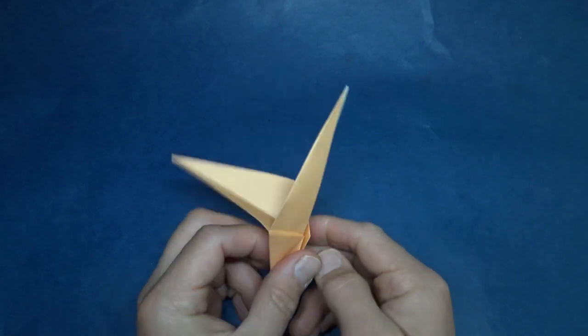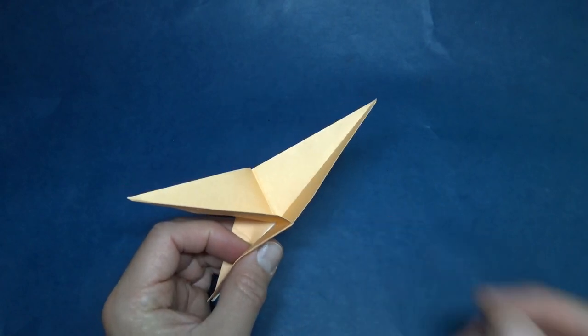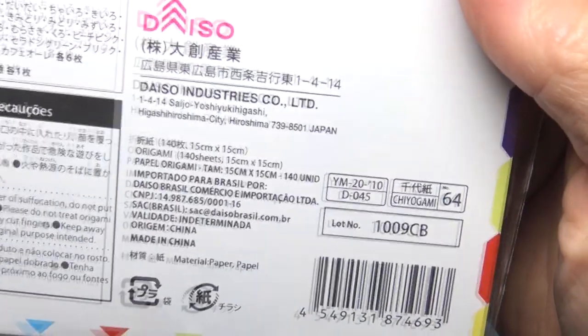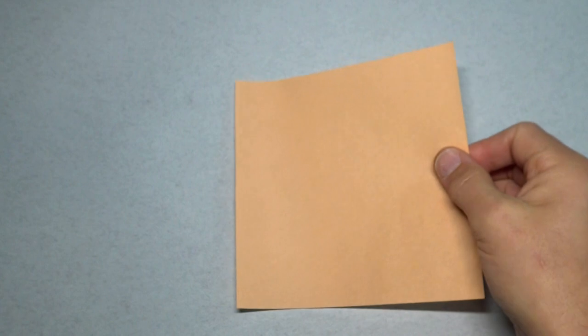And now I'm going to teach you how to fold it. Ready, set, here goes. So for this model I'm going to use a six inch square of kami, but you could use a sheet of printer paper cut square.